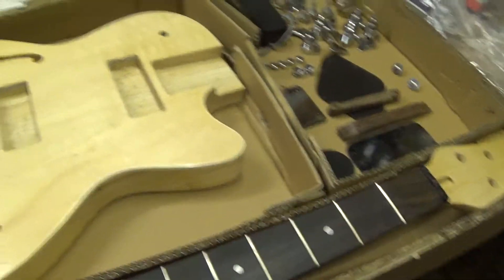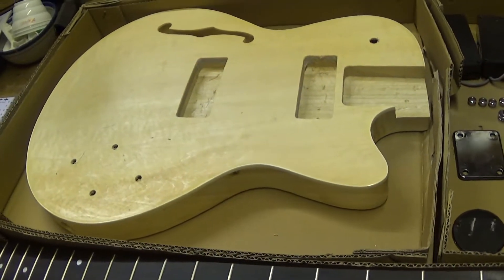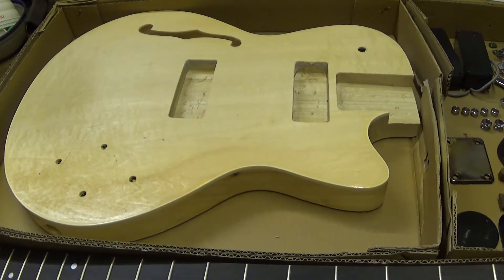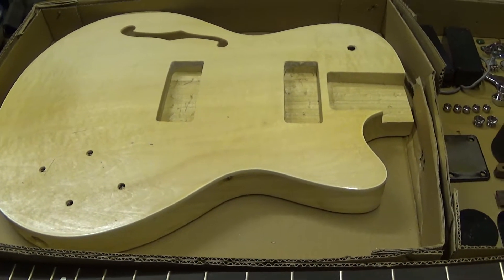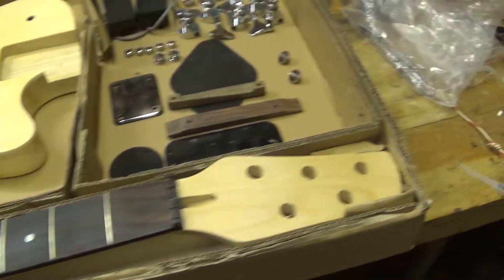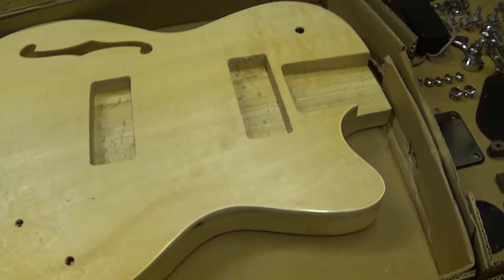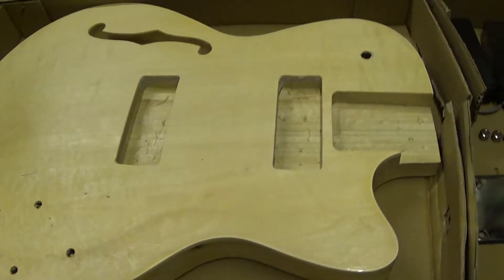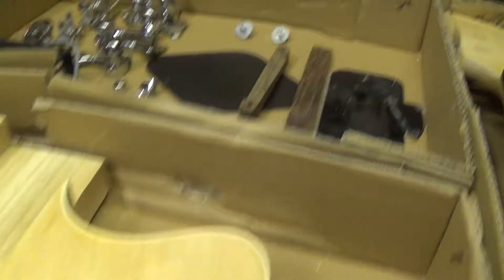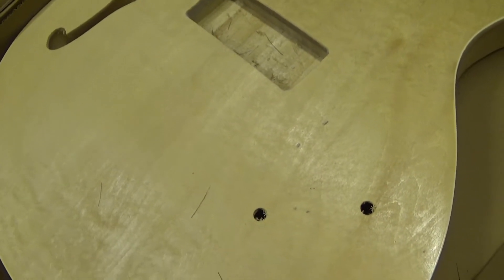I already unpacked most of the stuff. I bought this do-it-yourself kit on Amazon, and I'm pretty sure I will not put a link in the description because the quality of this kit is really, really poor. As you can see on first view, a lot of stuff is missing — we have no holes for the cabling and strings here, nor through the other side to the pots, nor any drilling holes for the bridge or the strings.